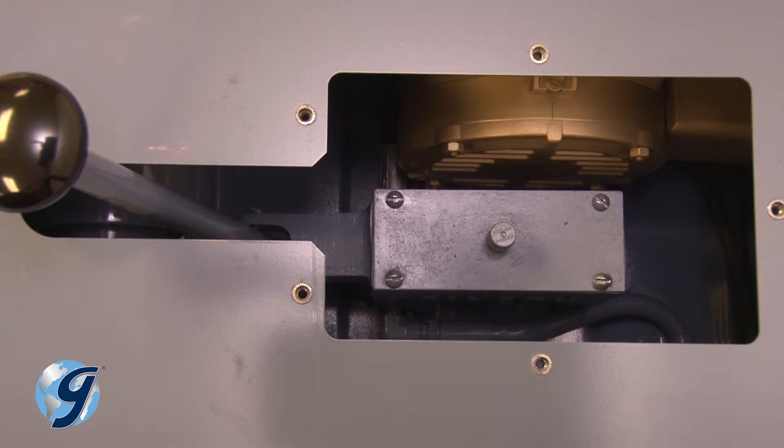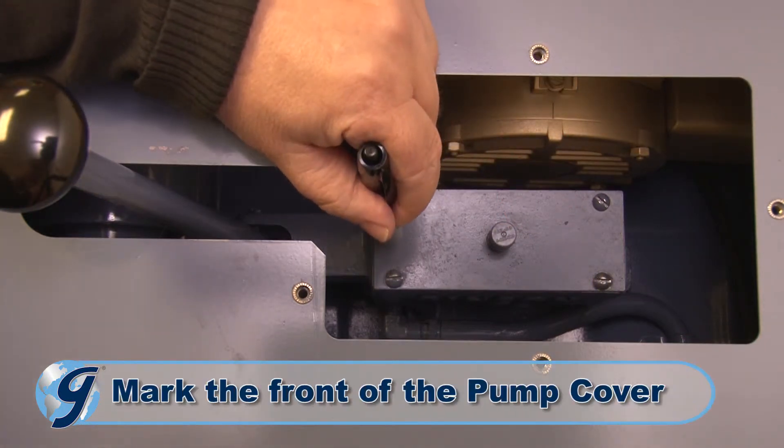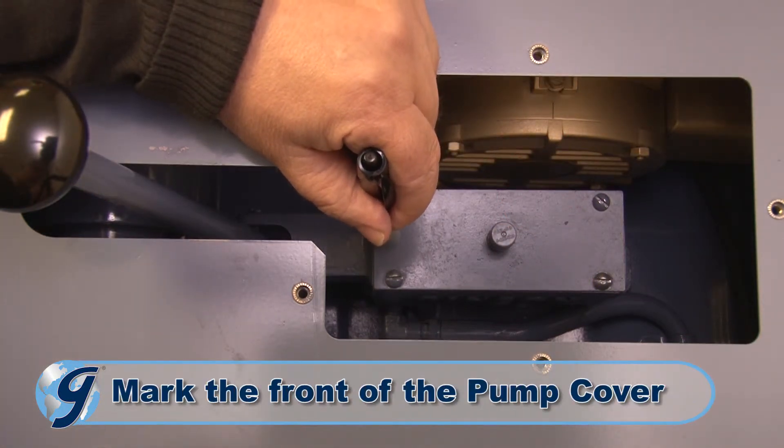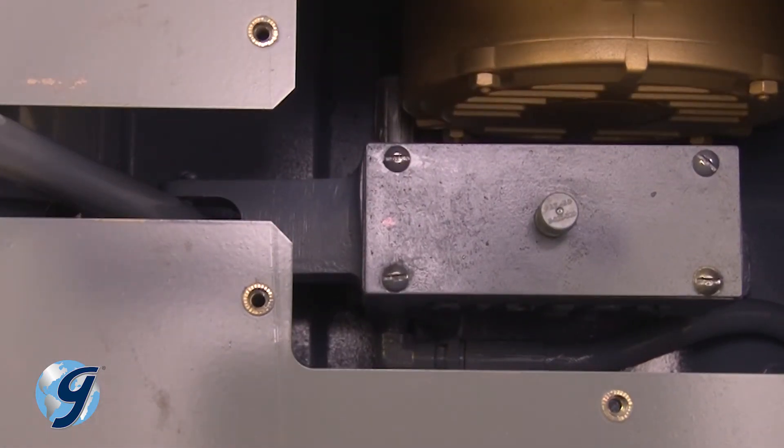Now observe the hydraulic pump and the position of the pump cover. The vent in the pump cover is positioned slightly closer to the front end of the pump, near the pump handle. Use a marker or other means to mark the front end of the pump cover to ensure correct orientation during reassembly later.